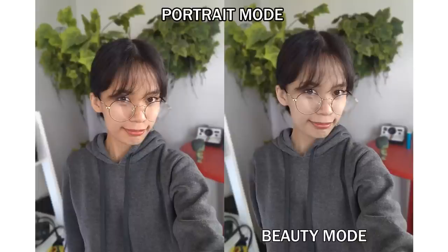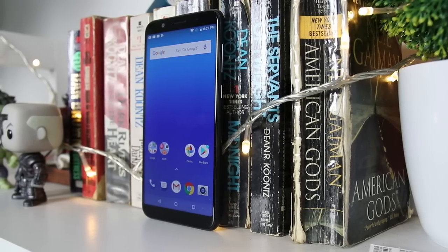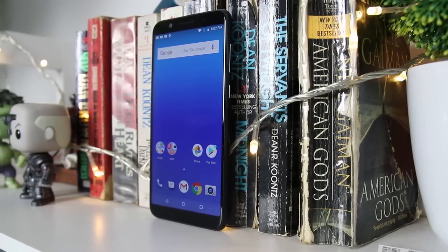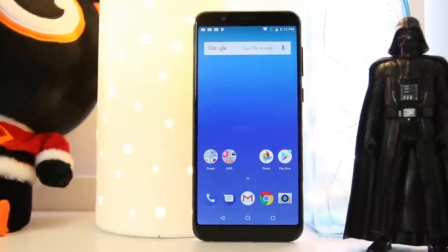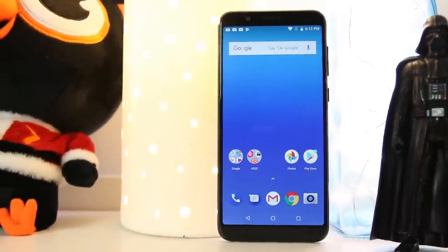Some people might like this effect and some might not. For a budget phone, the Asus Zenfone Max Pro M1's camera is decent enough — it was able to take detailed photos and the ones with portrait mode looked good as well. In terms of selfies, there were some moments where we had to wait before moving because otherwise the selfie would turn out blurry, suggesting the device's camera has a slow shutter speed.